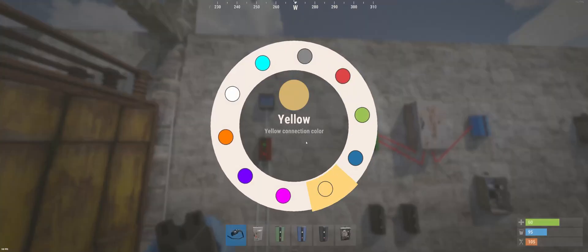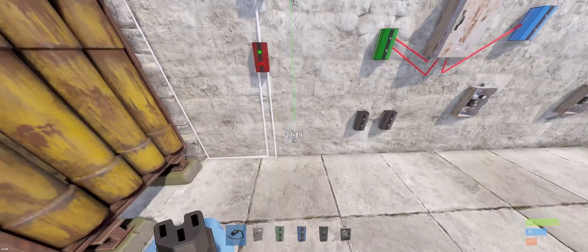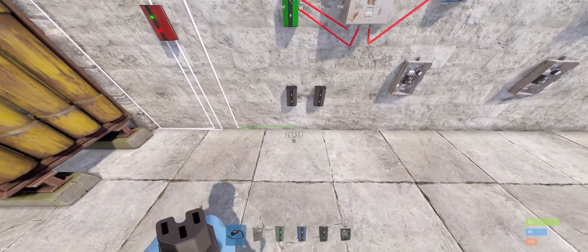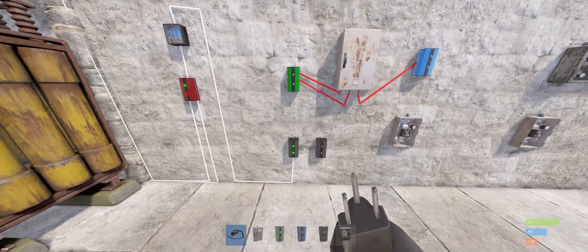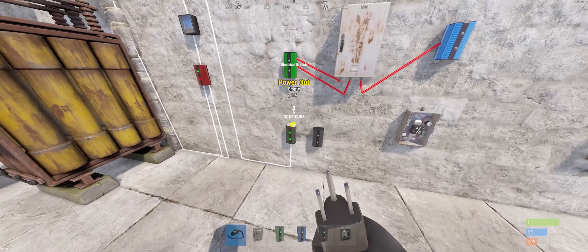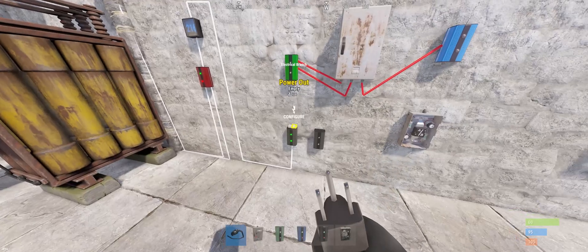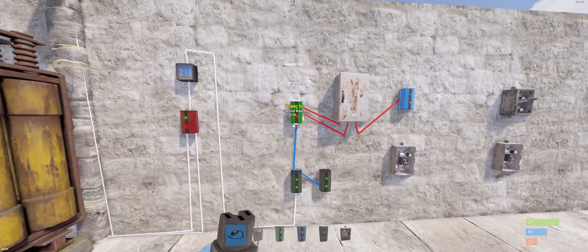Then we're gonna go with the white wire into the first branch. From the branch we're gonna use glue wiring and we're gonna set the first one to 100 and the second one to 4. Then I want to connect my power out from my first branch to the power in from the second branch, and then the branch out to the memory cell.